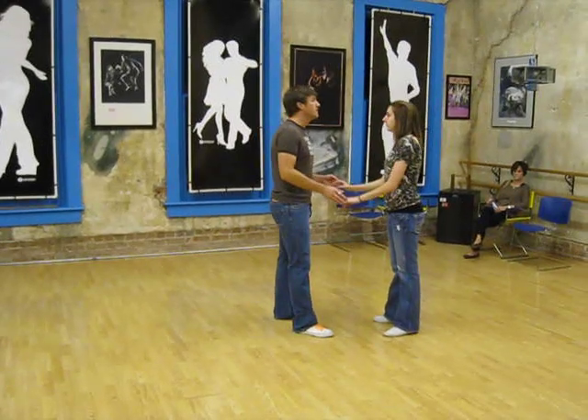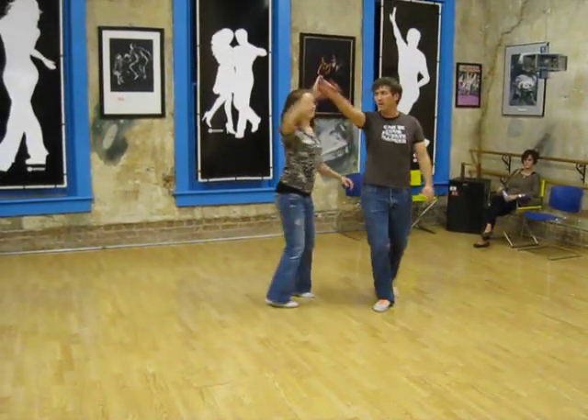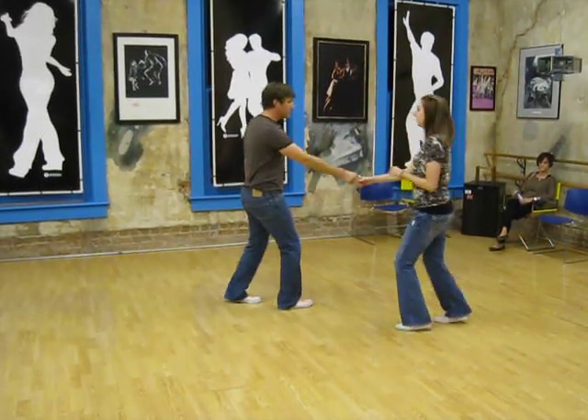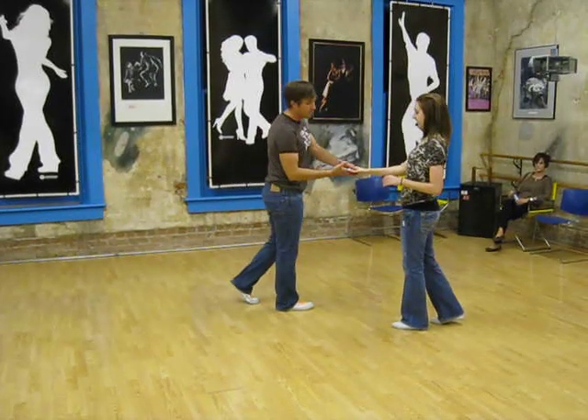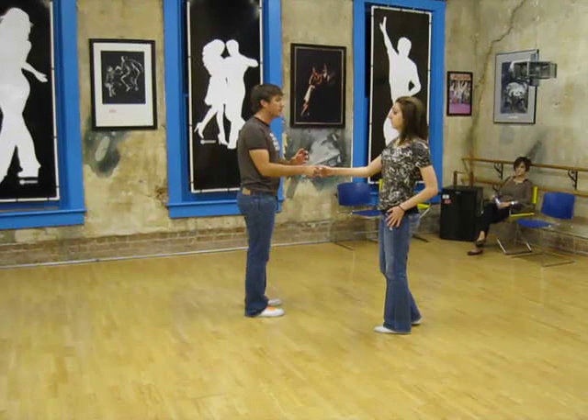And then the next thing we did was tuck turns, where I straightened my right arm out in between us, and I step through, trip, pull, step, rock, step. As I circle the girl's head, my two fingers just stay pretty loose inside her hands so that she can rotate around and not grab or pinch.